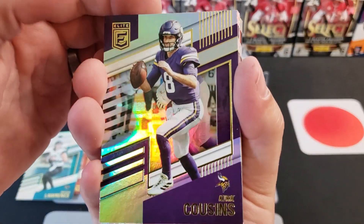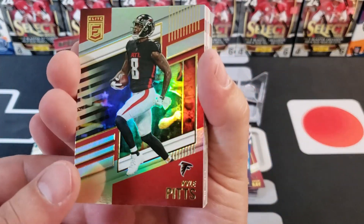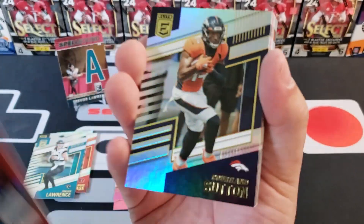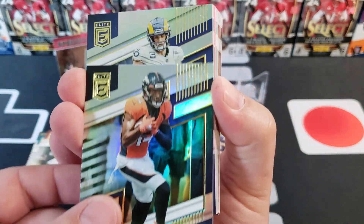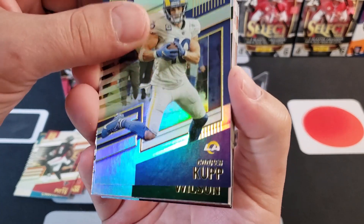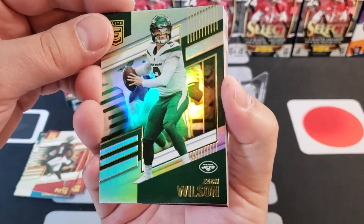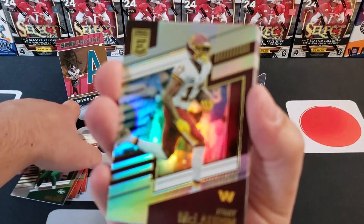DJ Moore, Nick Chubb. Kirk Cousins. Kyle Pitts — is that a second-year Pitts card? I'll put it over here. Courtland Sutton. Cooper Kupp — great year last year. Should be getting to our pinks soon. Zach Wilson — keep an eye on your Zach Wilson cards, putting him in the hit pile.